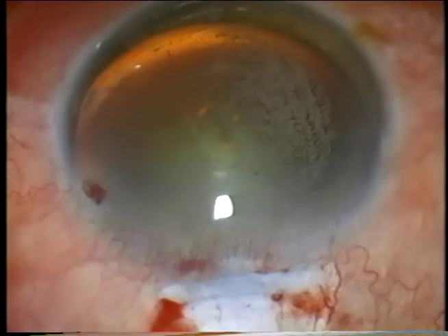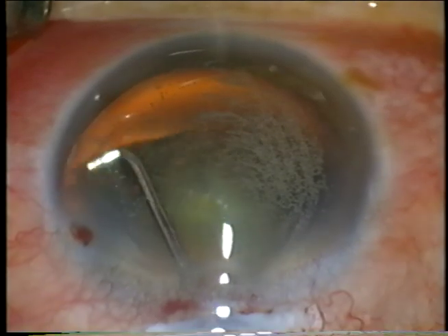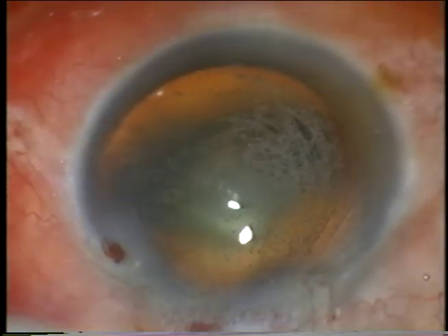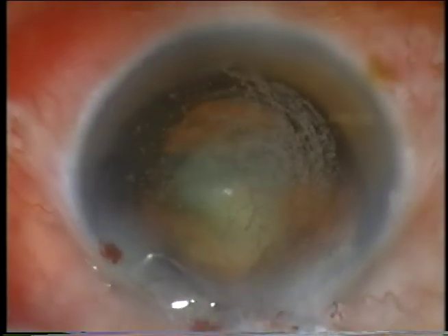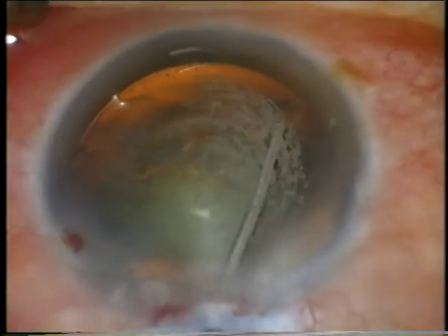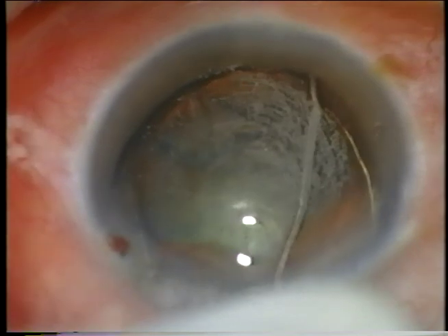Now we'll do hydrodissection. I use a bent 26 gauge needle, going to where I can see to get under it and hydro-free dissect until I'm sure I'm well under it, then little pulses of BSS until I get a fluid wave at least extending partway across the capsule posteriorly. Then I finish with a straight 26 gauge cannula for hydrodelineation and further hydrodissection.